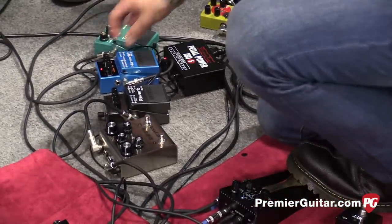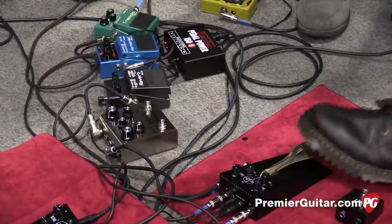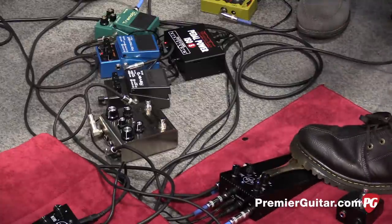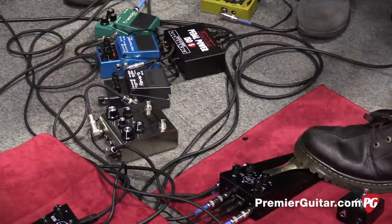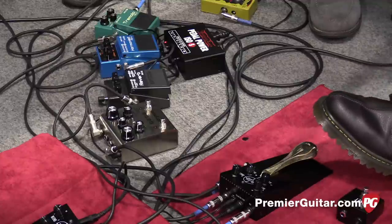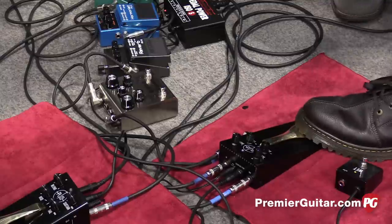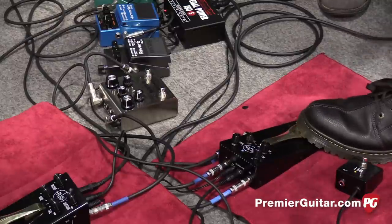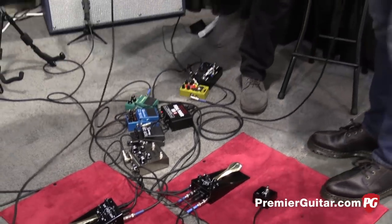Let's try a different note with the boss harmonist. It's kind of a bottomless pit of experimentation. Let's do the shimmer reverb, and let's do it in the wet-only mode. It's pretty cool, man — you could start your own avant-garde motion picture soundtrack scoring career with that.